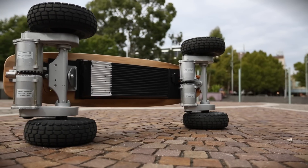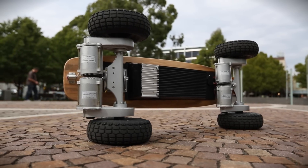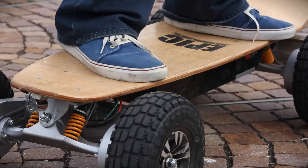These motors are powered by a 36-volt lithium battery packed into a neat little box on the underside of the deck. These monstrous 10-inch tyres have tread that wouldn't look out of place on a four-wheel drive, and they spin on spring-loaded trucks that absorb the impact when you're headed off-road.